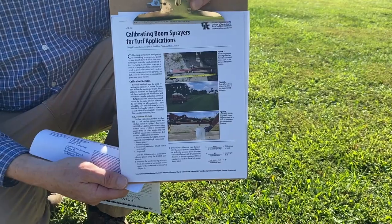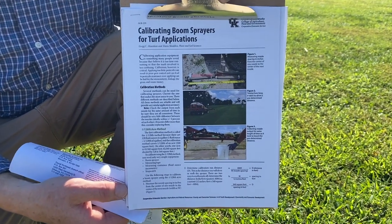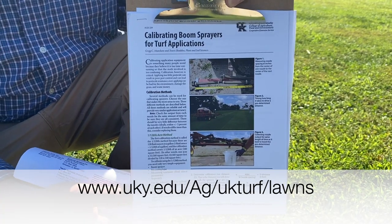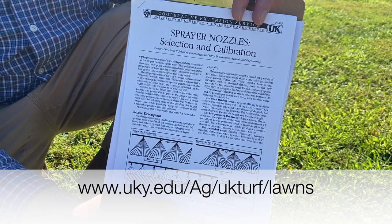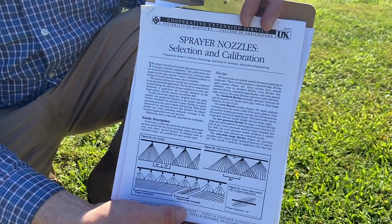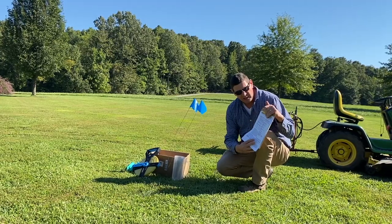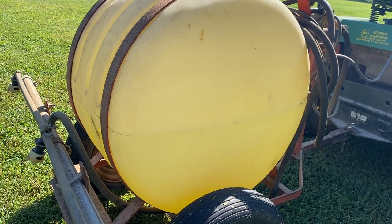Before we get into the math, a couple of publications I want to refer you to: one is about calibrating boom sprayers for the home lawn, available on the University of Kentucky's website. The other is the sprayer nozzle selection and calibration publication, also from our website. That publication uses a very simple method called the ounce method, and that's what we're going to be using today to calibrate this lawn sprayer.